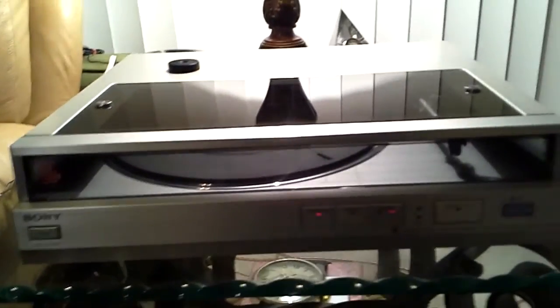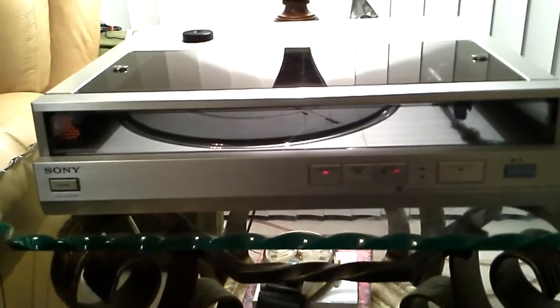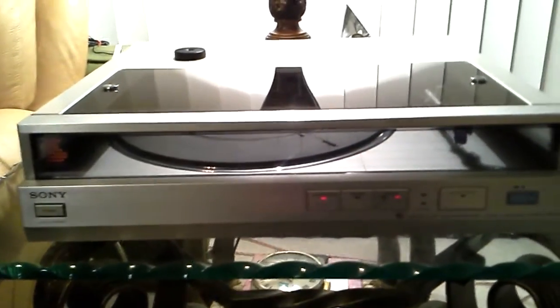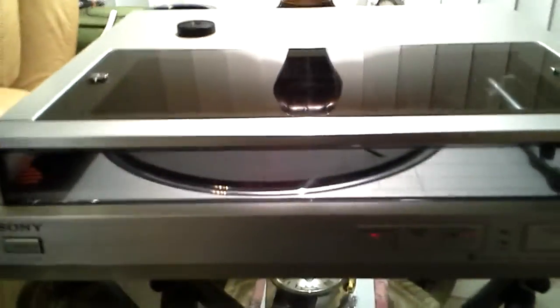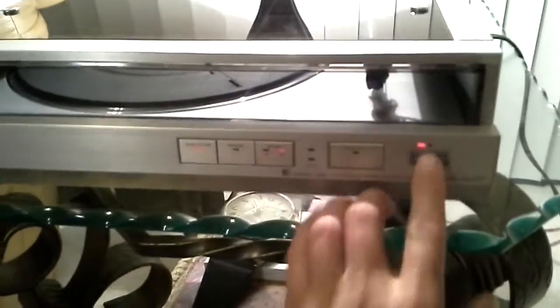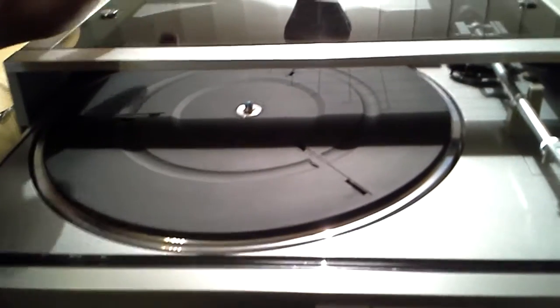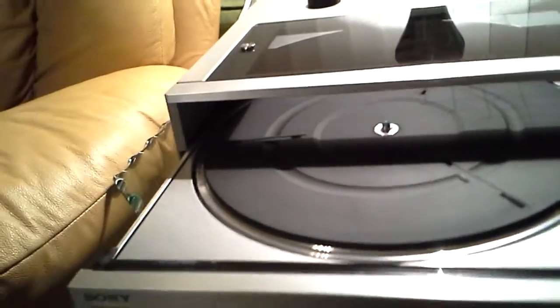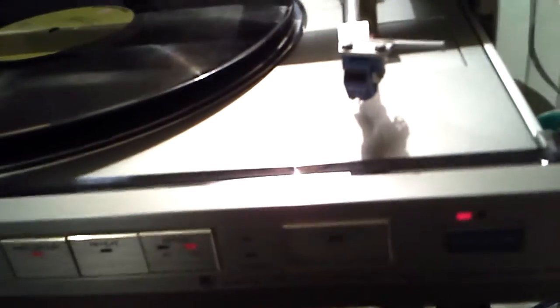Under consideration is this almost mint Sony PS-FL5 front-loading turntable. This is one of the nicest front-loading turntables I have ever owned. Everything operates as it should, and it has a solid glass top. The factory stylus shows very little use at all.